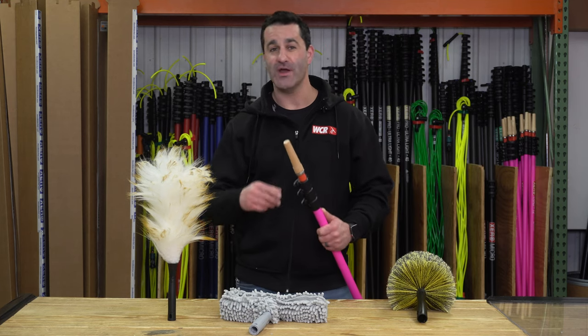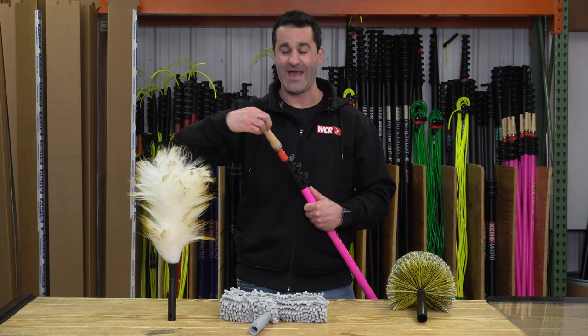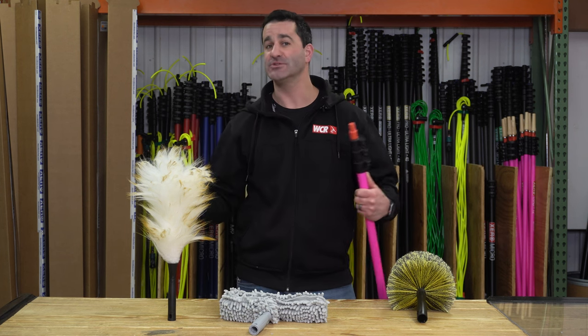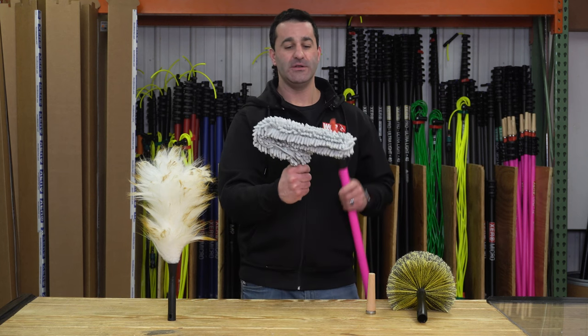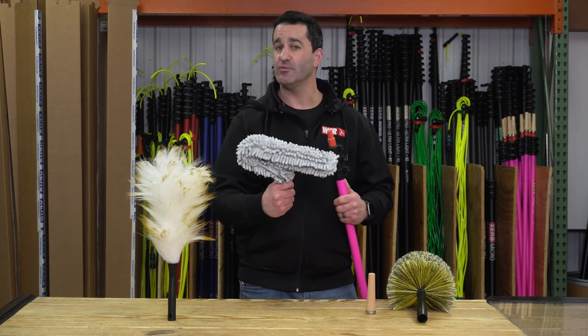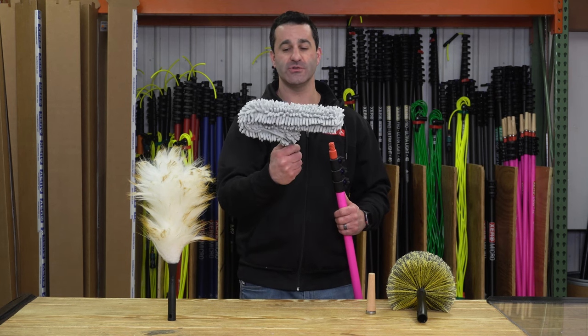The next two tools are threaded, so whether you have an Unger pole, an Ederay pole, or one of our acne threaded tips, these are going to fit really nice. This is a fan duster from Unger — nice microfiber sleeve that you can remove and wash. This is going to attract a ton of dirt and dust.